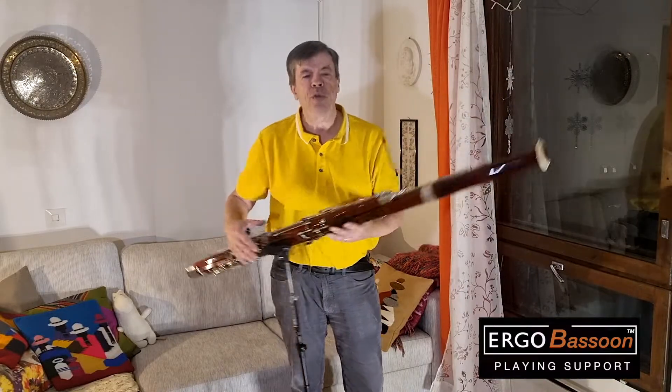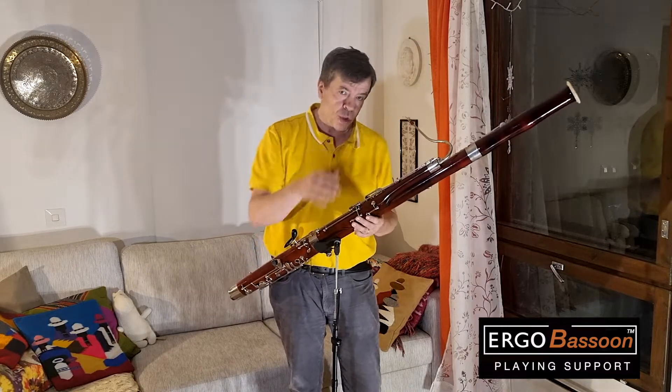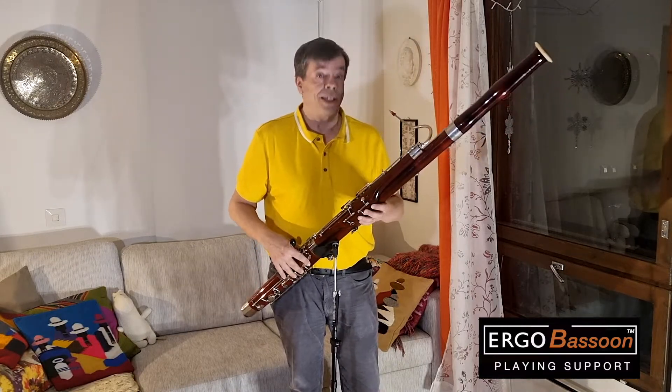So if you want to get this game-changing playing support for your personal use, now it is time to get it.